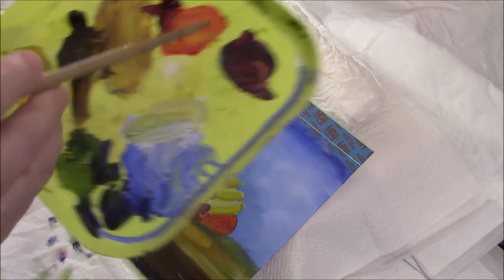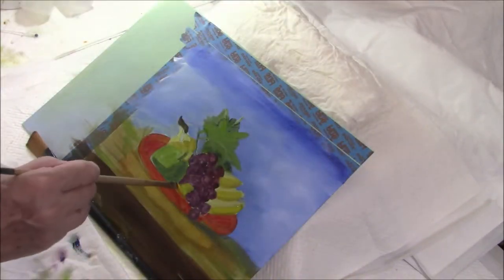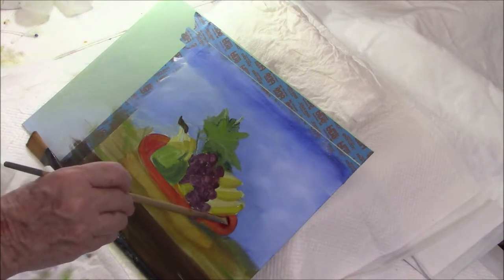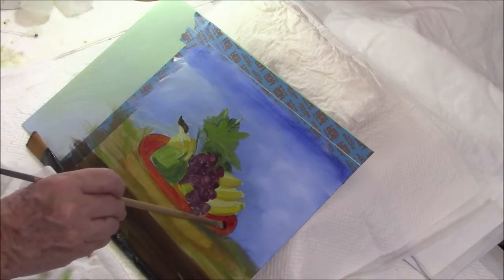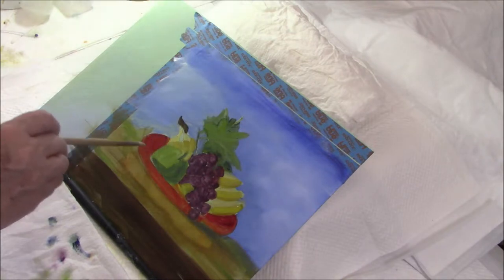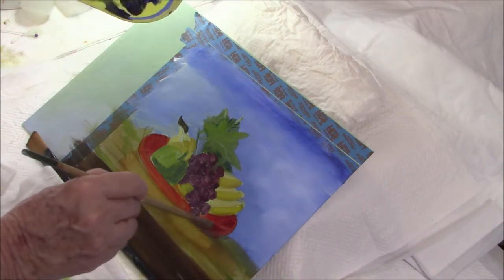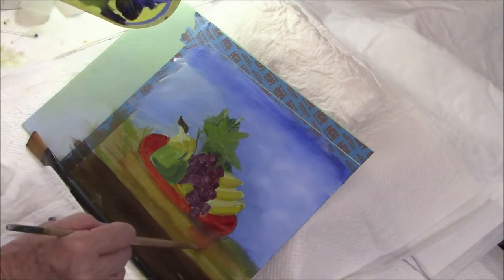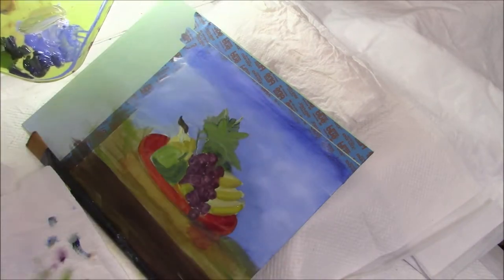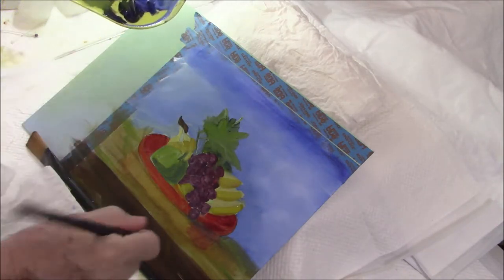I'm going to use alizarin crimson and a little of that purpley colour, and I'm going to put that in the base — the inside base of the tray. Because these are water mixable oils, they're very soft, very malleable, and easy to keep adjusting. I really love painting with them.